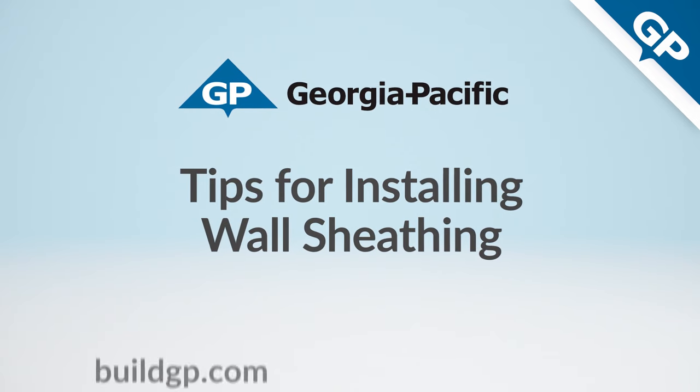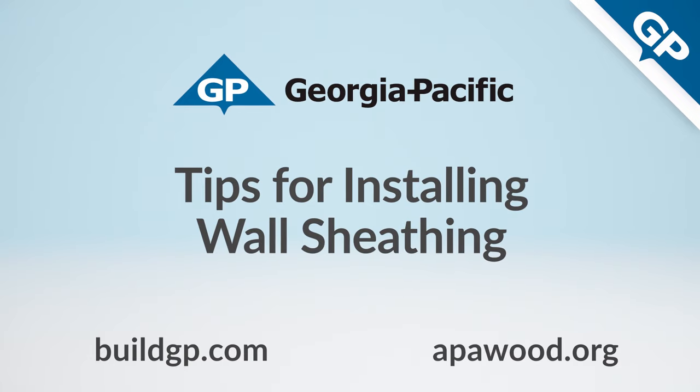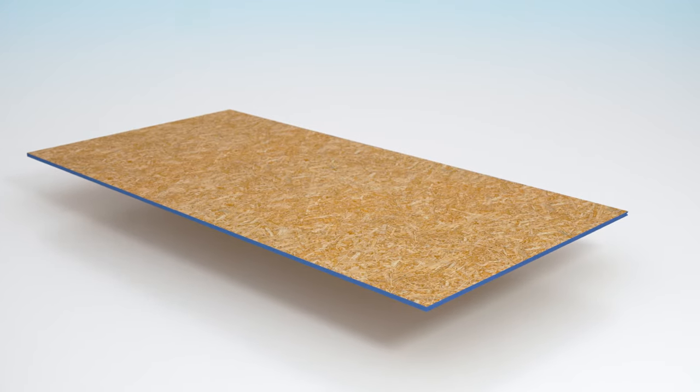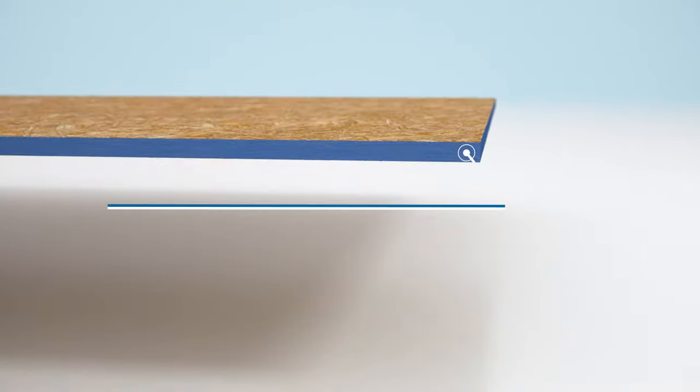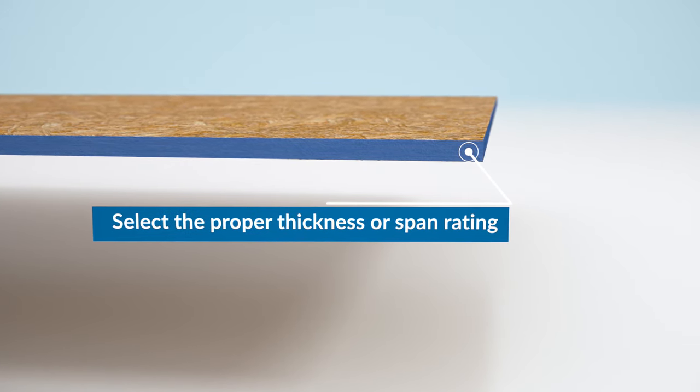For detailed instructions, visit buildgp.com or apawood.org. Once you've selected a high-quality plywood or OSB sheathing product for your wall, be sure to select the proper thickness or span rating for the application.